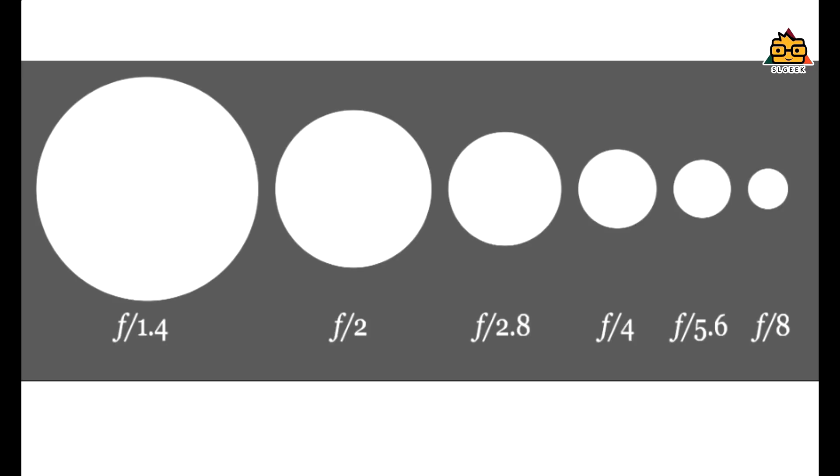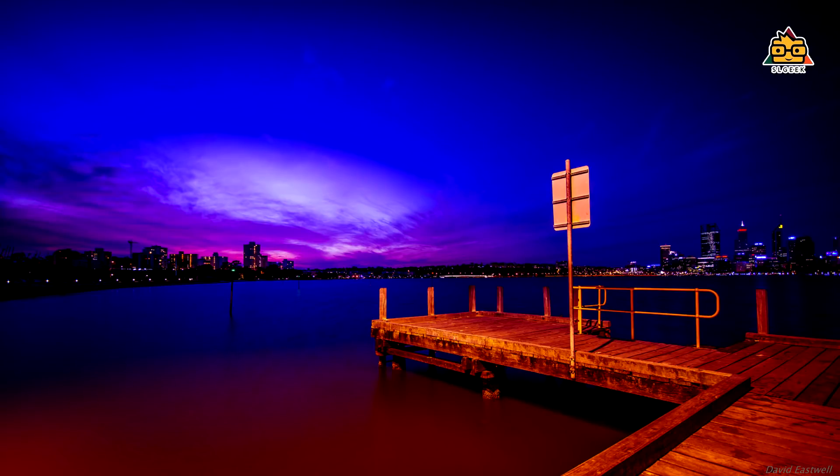If you have F2.0, F1.8, F1.6 — if you have F1.6, only then will you use it. If you look at the camera, this is a good thing to capture the light. For the lighting, the lens is the same.